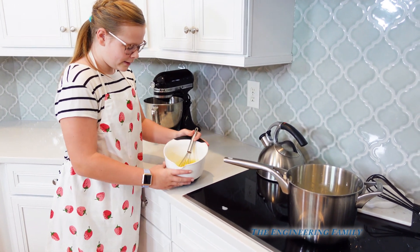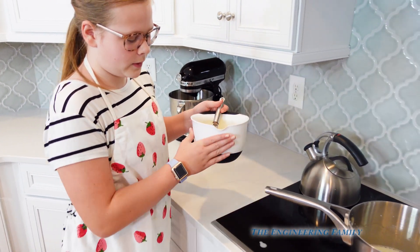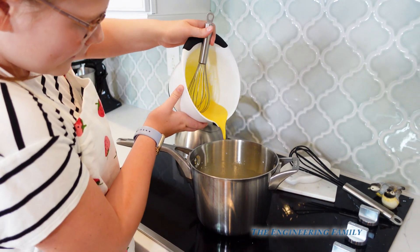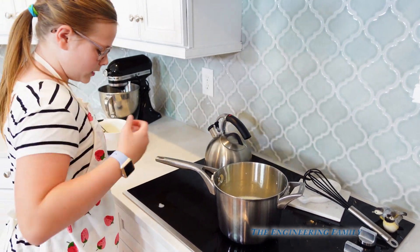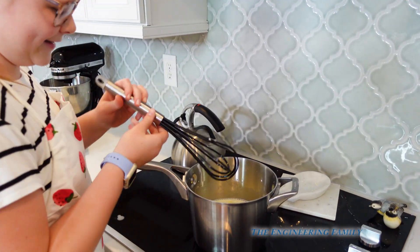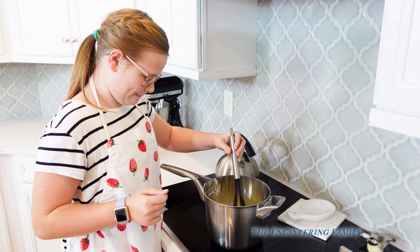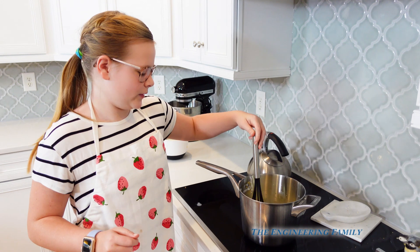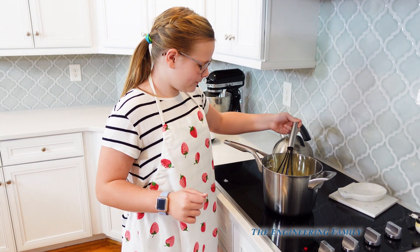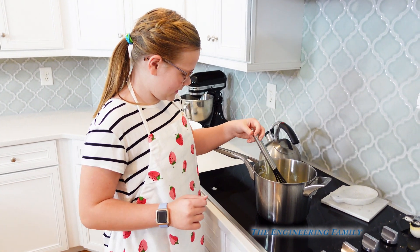Does that look good? It looks good to me. Now we're gonna pour that right in there and whisk for eight minutes — we won't make you watch the entire eight minutes of whisking. This is a really kind of complicated ice cream mixture. It's a lot easier to just go to the store and buy ice cream, but we're making a special mint chocolate ice cream that we're pretty excited for.